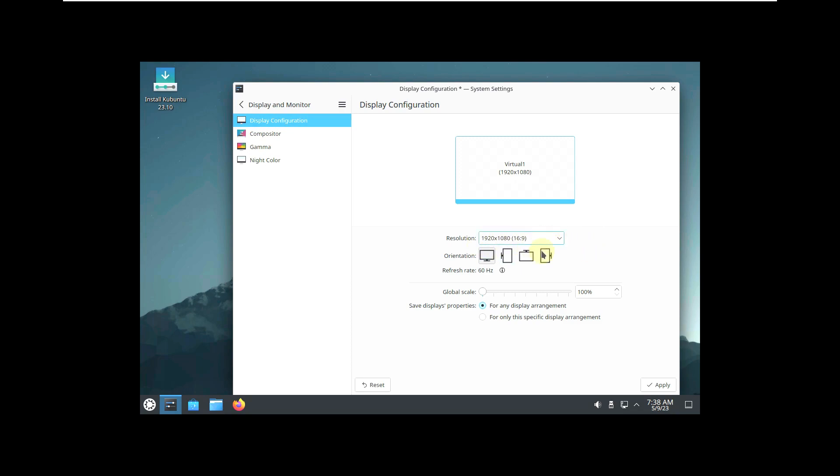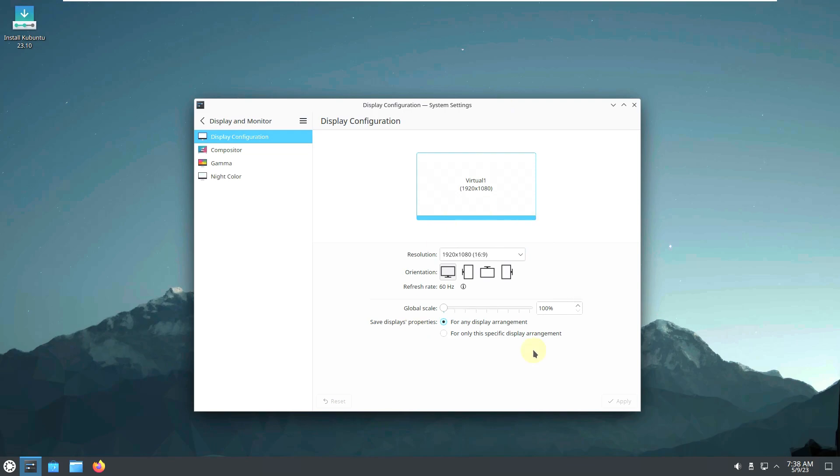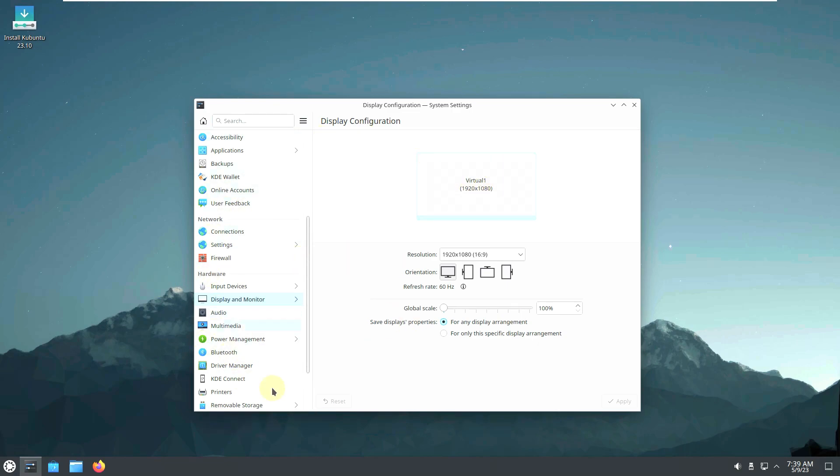My monitor is 1920x1080 with a 16:9 ratio. I'm making this video for educational purposes, as I promised on my channel to post the latest Linux releases as soon as the ISO file is released. If you can't see the icon or text size properly, you can change the global scale up to 150% at 1920x1080 — and the icon size and text size will appear larger and more readable.